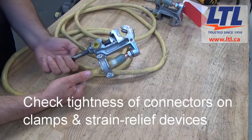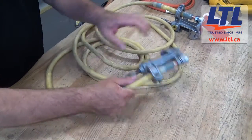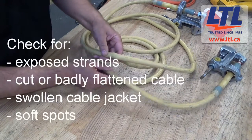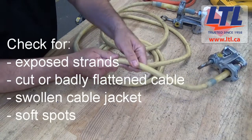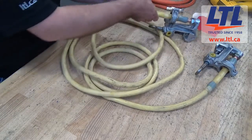These inspections shall be conducted thereafter as service conditions require, but at least every 12 months or as dictated by your company policy. You should also check for cracked or broken ferrules and clamps, exposed strands, cut or badly flattened cable, a swollen cable jacket, soft spots which could indicate internal corrosion, plus cable strands with black deposit on them.